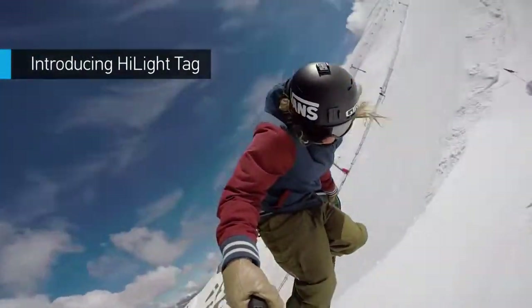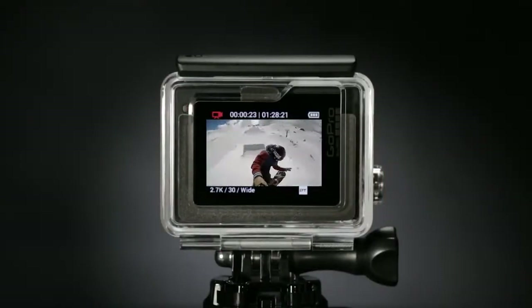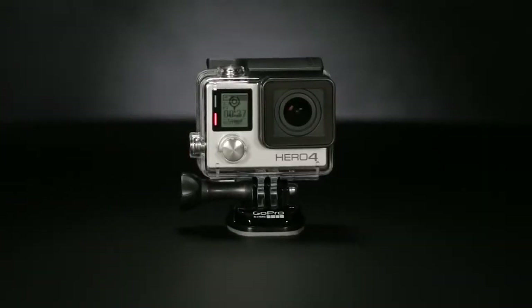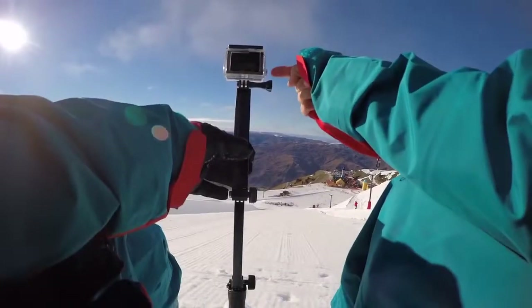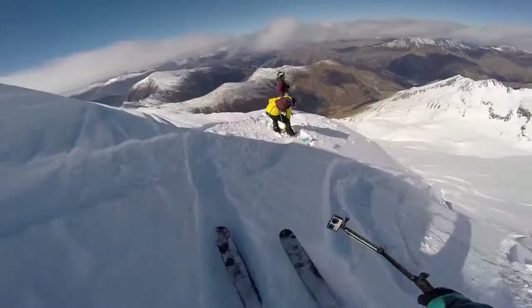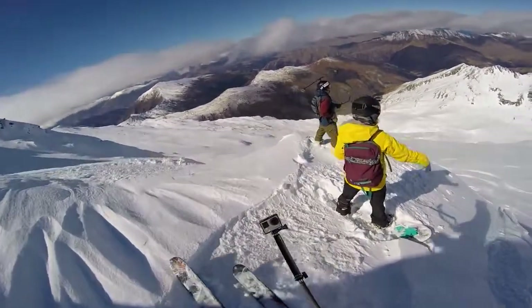Highlight Tag — another new feature — lets you tag key moments while recording so you can locate your best clips later on. Tagging can be done with a new dedicated button. When you're not recording, use this button to access your camera settings, making adjustments on the fly more intuitive than ever.